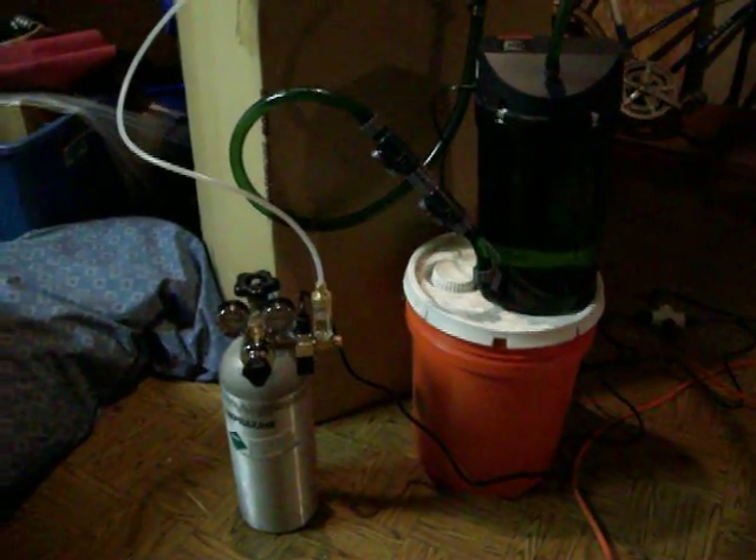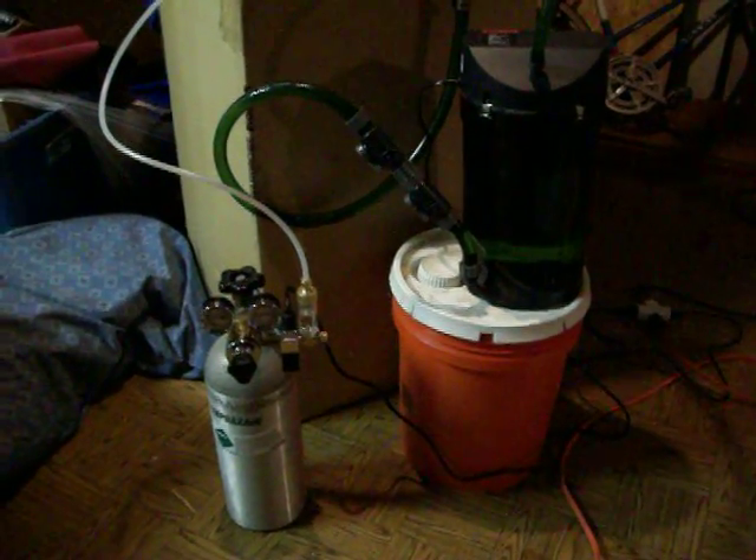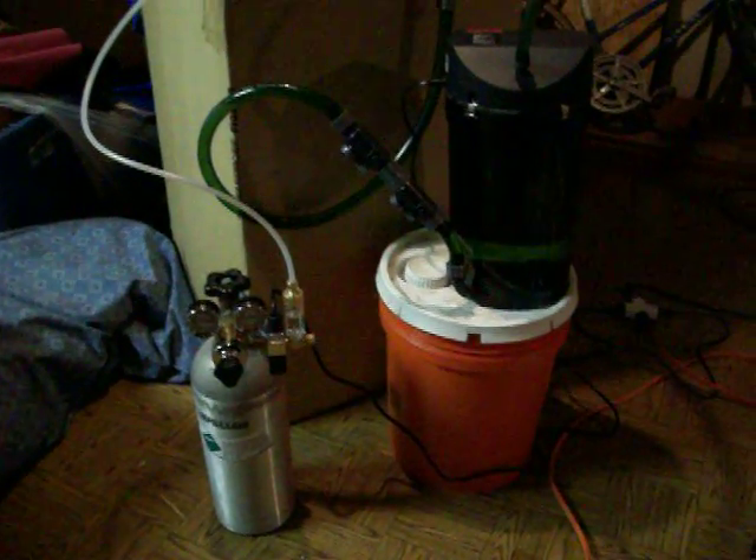This is much more efficient than simply bubbling into the aquarium, as much of the gas is lost at the surface of the water. Thank you.